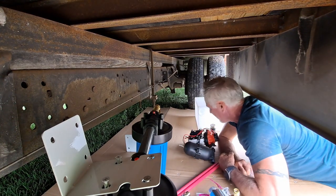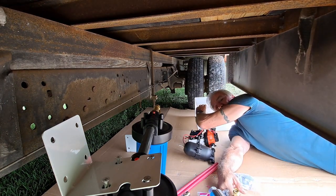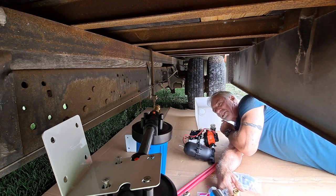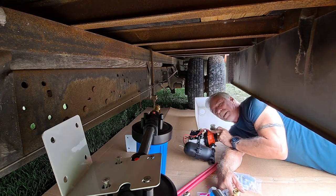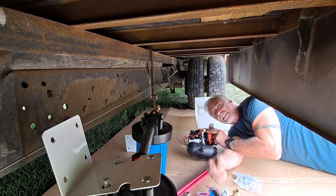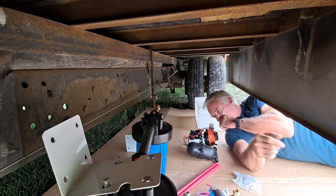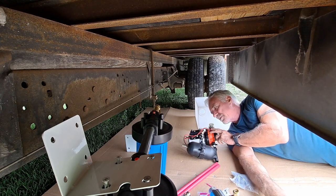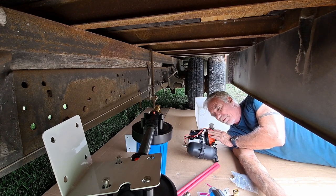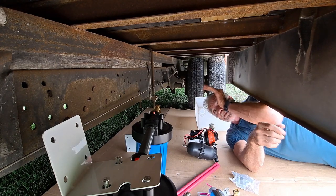So first I'll tell you the components I have. This is my 10-gallon water tank. The water is stored in there, comes out, and goes through my pump. As soon as I turn the nozzle on in the shower it starts the pump. I have an accumulator, which helps take some of the stress off the pump — kind of pre-loads it — and should make the pump last longer.